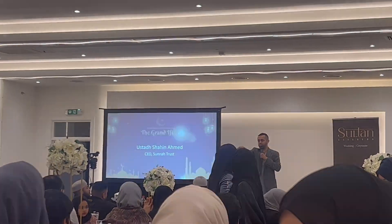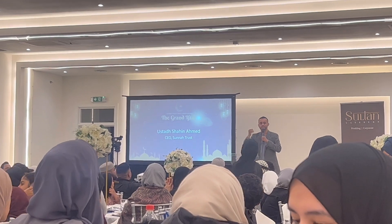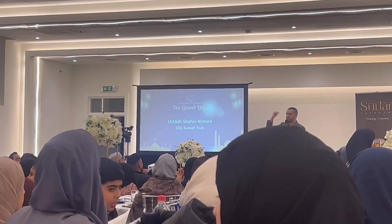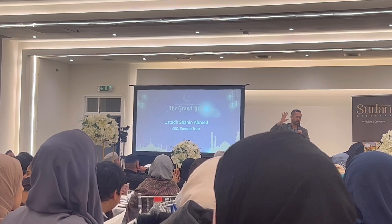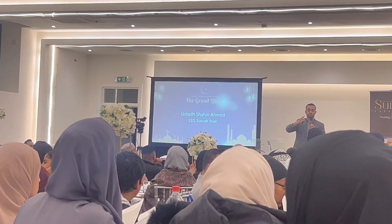There's this young person, Naim, mashallah — he's still young. He offers use of the Spotlight space every fortnight on a Sunday. He volunteers, opens up the doors and allows us to do a session.